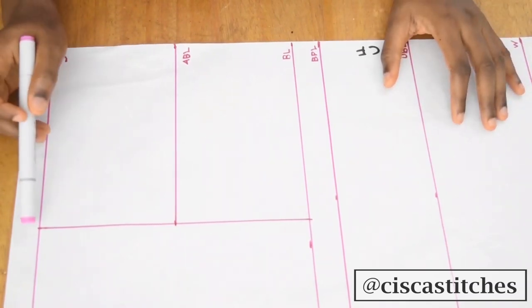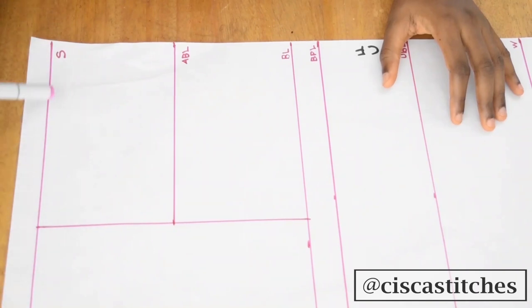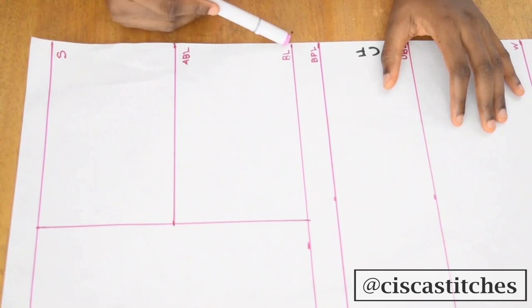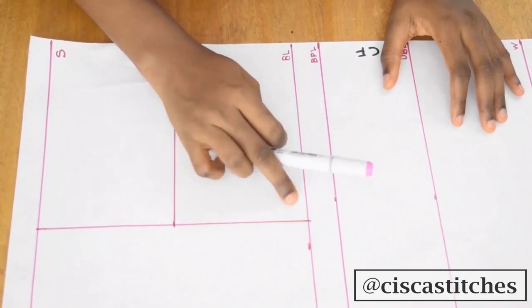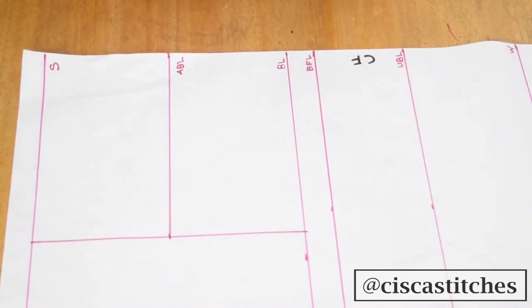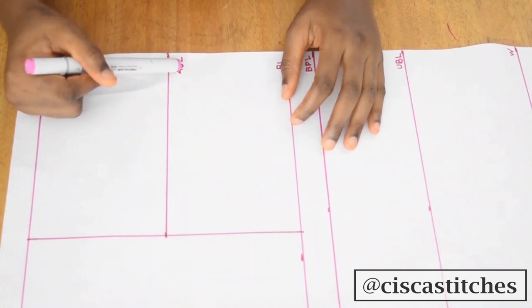From here to here is my armhole depth. On this line I marked my shoulder measurement divided by two from the edge of the paper, and I did the same thing on the bust line, then connected them to have a straight line that is going to serve as our armhole line.